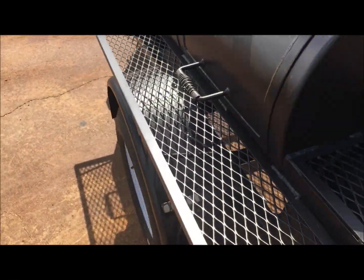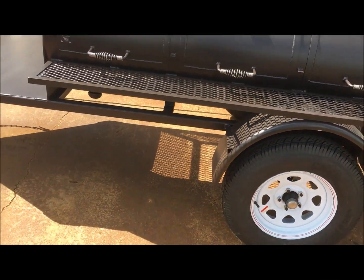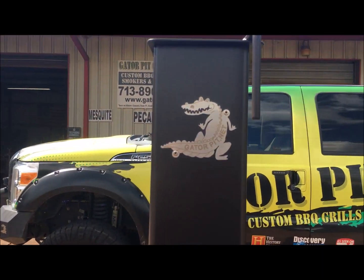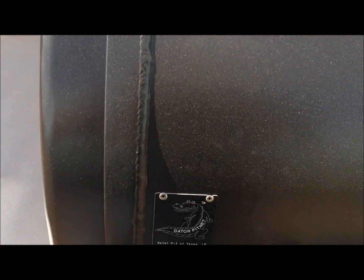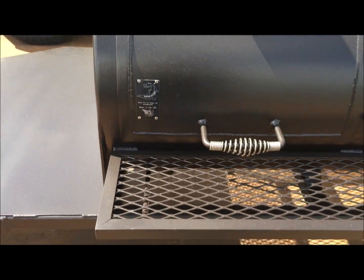Quality pit, handmade right here at the Gator Pit shop. It's got the Gator badging on the stack — that's stainless — Gator etching, and the badging on the door. Made in USA, right here in Houston, Texas.